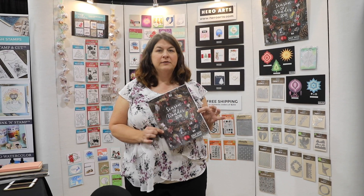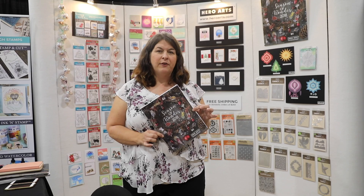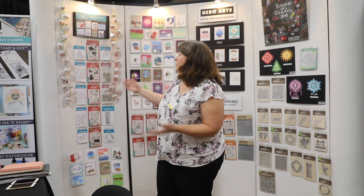Hi, I'm Libby from Hero Arts. We're here at the show celebrating our Seasons of Wonder catalog, which is our release for fall and winter. I want to show you a few of our products, so come with me.